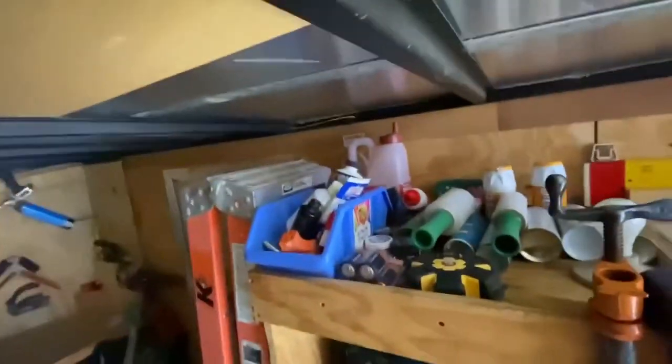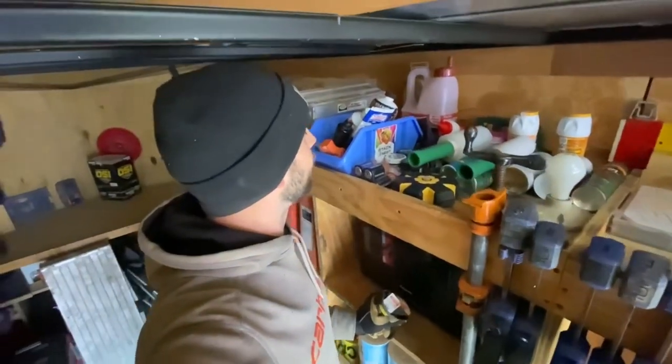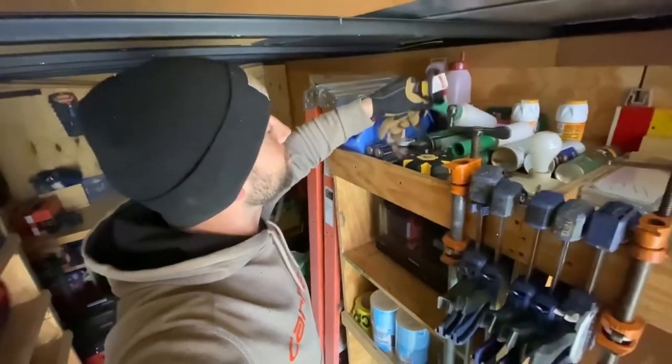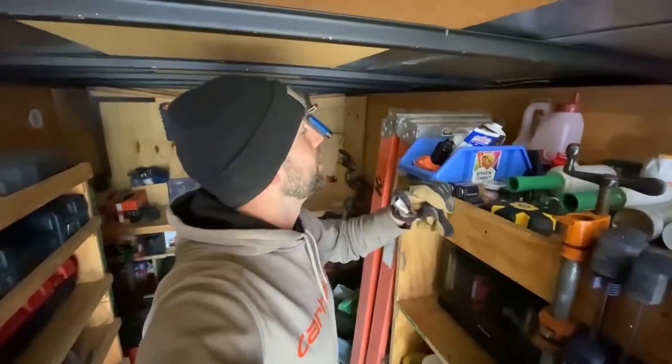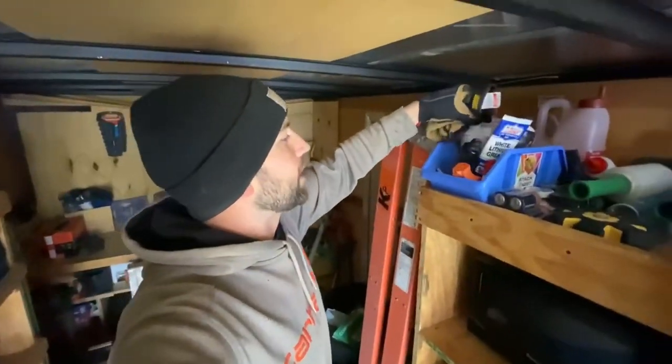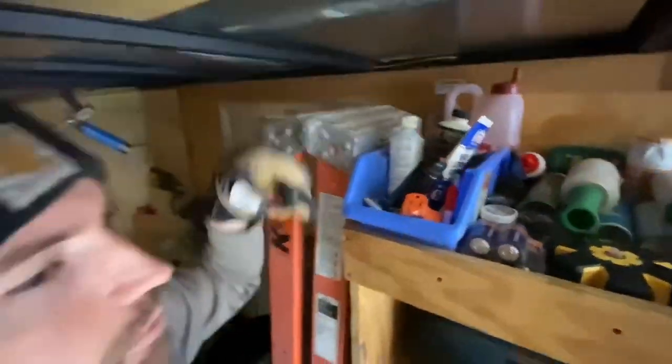This is kind of random stuff up here — batteries, shrink wrap, bee spray, mosquito spray. We've got different air fittings and extra stuff that we might need in here.